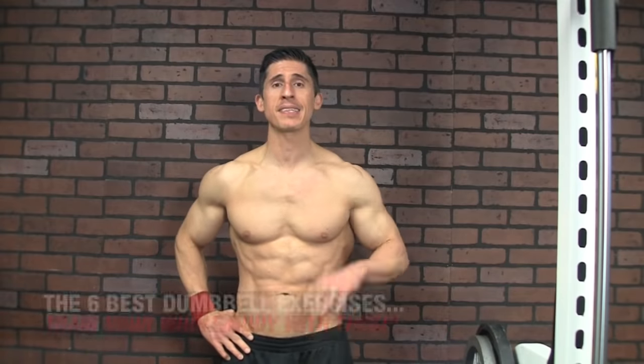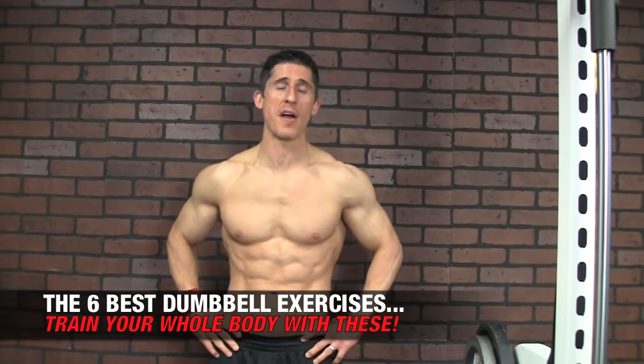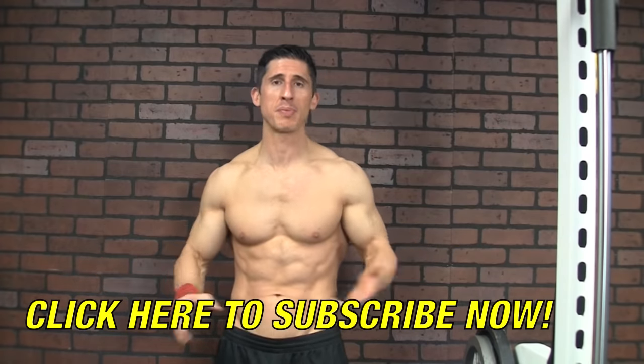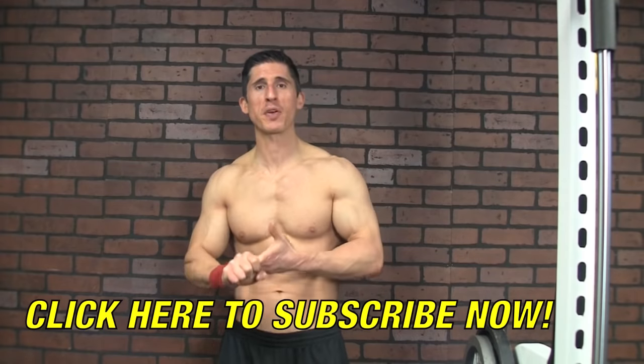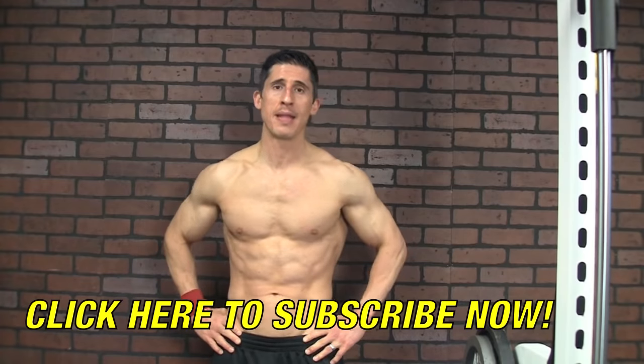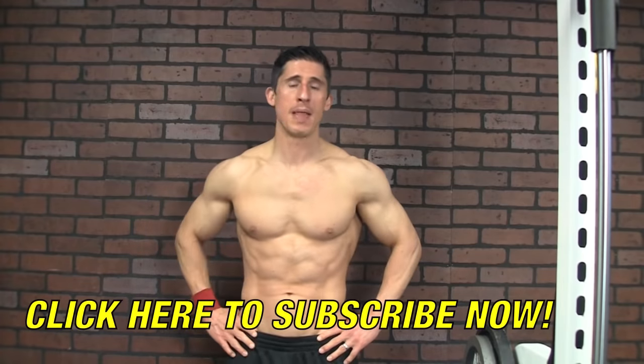What's up guys, Jeff Cavaliere, ATHLEANX.com. Let's take a look today at the best dumbbell exercises you can be doing. These exercises were chosen because you get the best bang for your buck if you're going to do just a few dumbbell exercises. We love dumbbells at ATHLEANX because they allow you to train like an athlete — you have that three-dimensional freedom not afforded with a bar, and a compact space you can use to train at home.